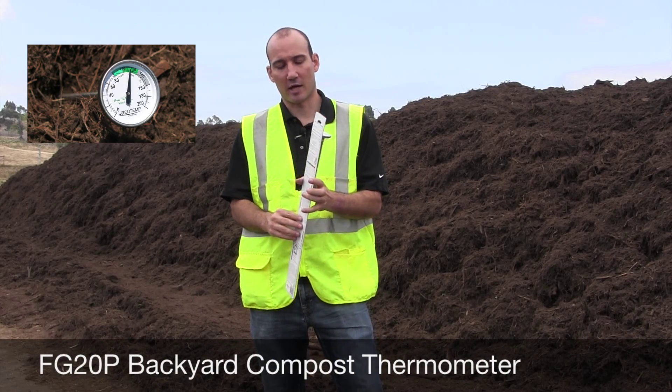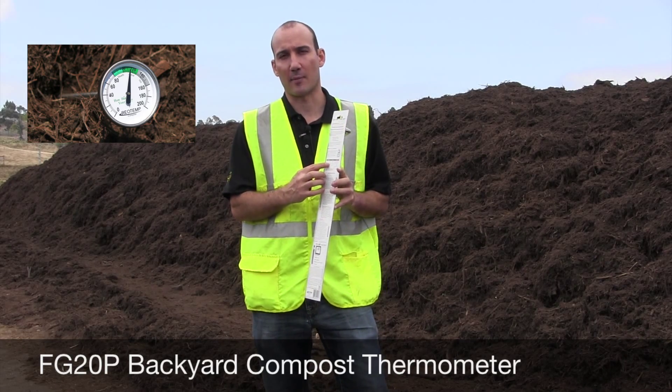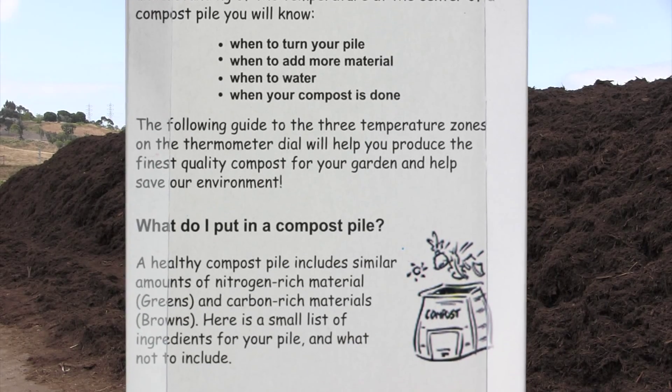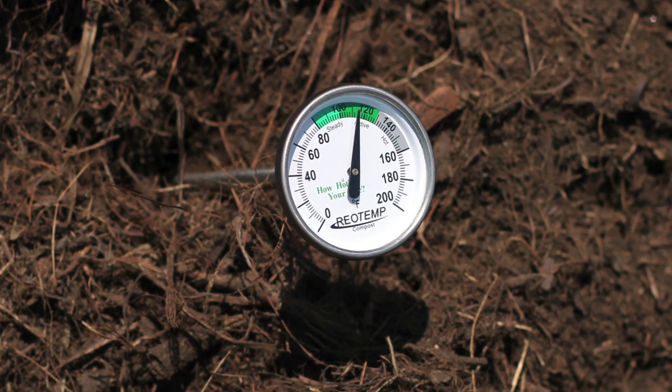Our backyard compost thermometer has a lot of great features. It's got basic instructions of how to compost in the back of the packaging, so it's going to tell you what to put in it, what not to put in it, and what's going on at different temperature zones. It also has those same temperature zones on the dial.